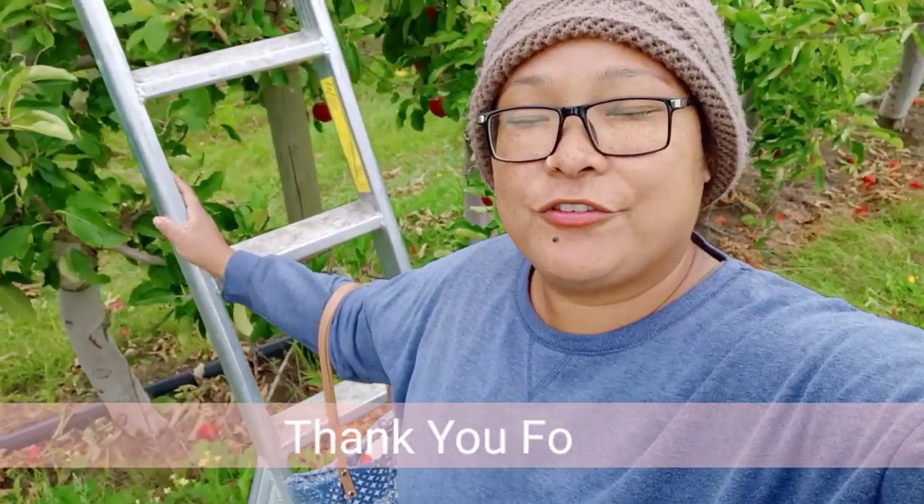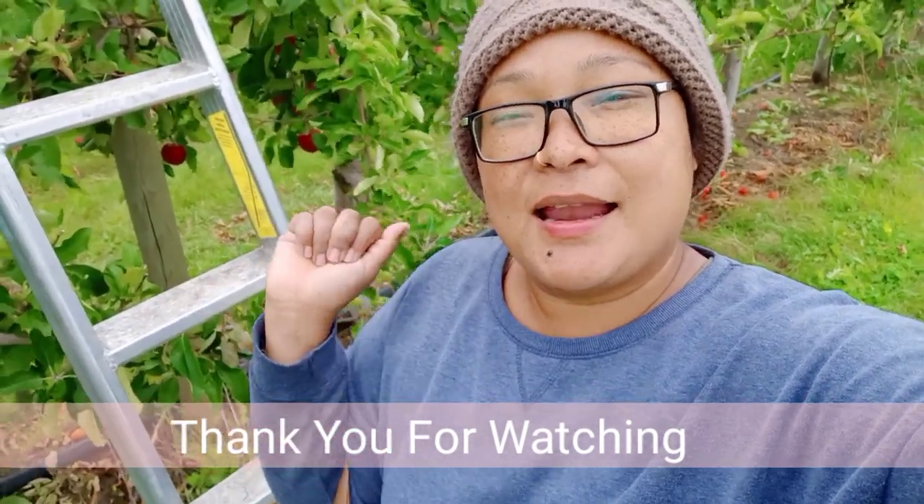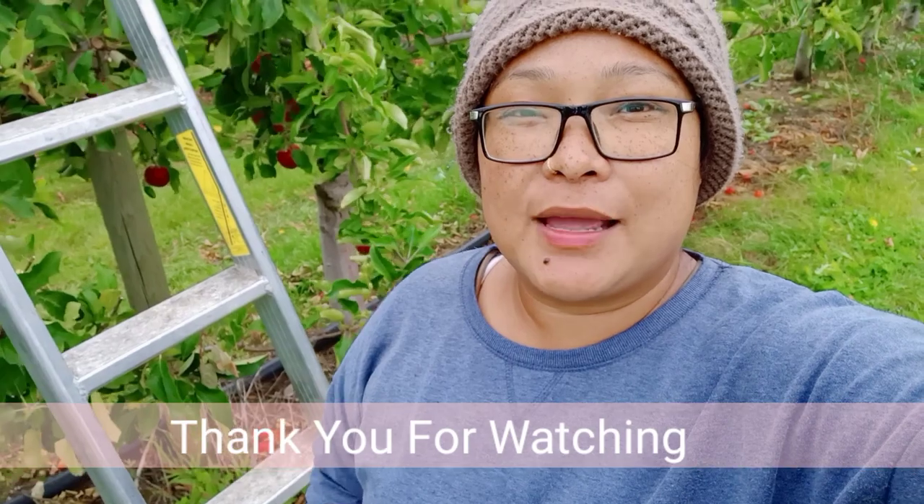I hope you enjoyed my channel, and if you did, please do not forget to subscribe and give a thumbs up. If you are new, please do not forget to subscribe.